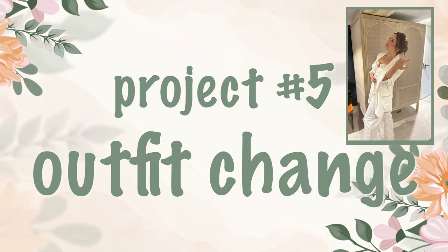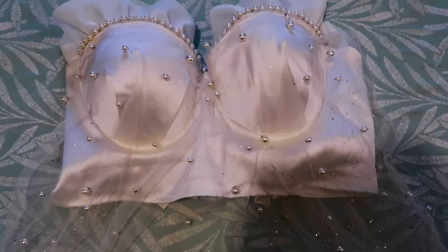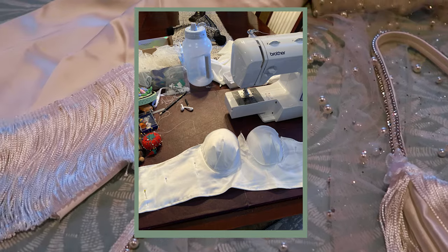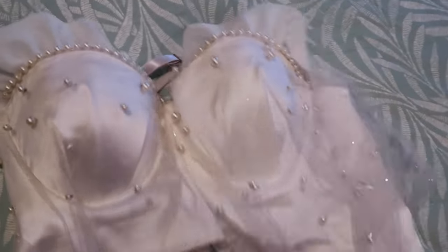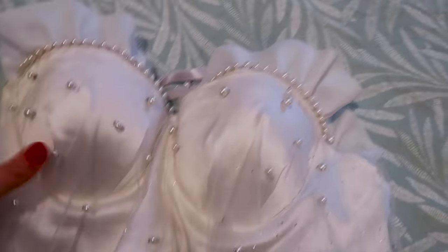I almost forgot to include this, but I also made my own party top for my outfit change and a matching purse to go with it. I paired it with a suit jacket and silky wide leg pants found at TJ Maxx. The base structure was a bra and I covered it with stretch satin, pearls, ruffles, and a sparkly pearled veil. I wish I'd filmed a making-of video, but I was deep in the planning trenches and just didn't have time — but I loved wearing it on the day.